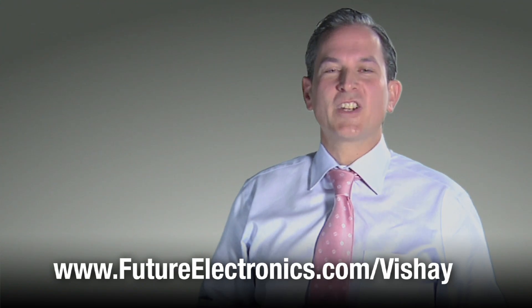For more information about the Vishay T55 solid tantalum surface mount chip capacitors, visit our website at futureelectronics.com/Vishay.